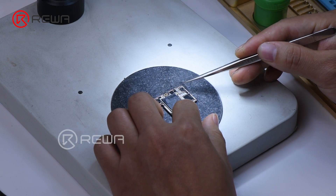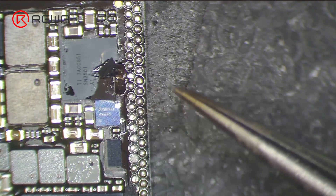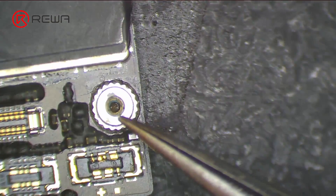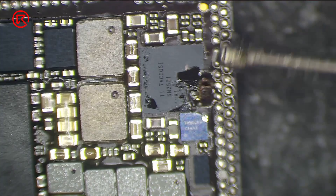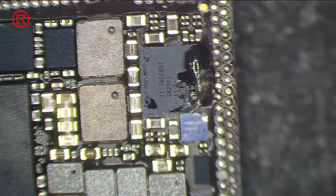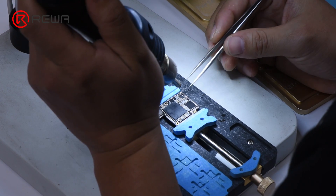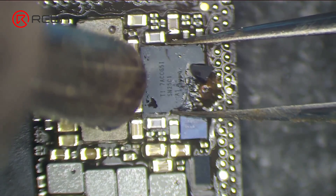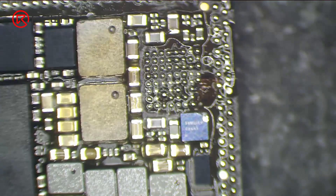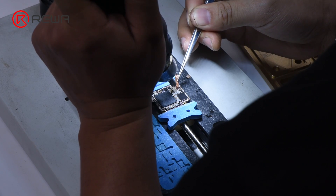Check the upper layer under the microscope. We can see clearly that the charging IC U3300 is damaged. Apply some paste flux to the charging IC and heat with the Quick 861D Helical Wind Hot Air Gun at 380 degrees Celsius, airflow 45, to remove the charging IC. Clean the bonding pad afterwards.